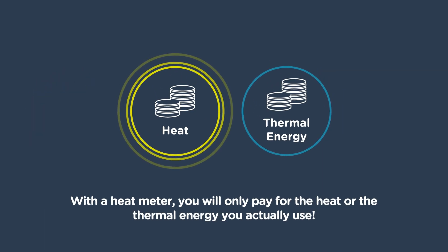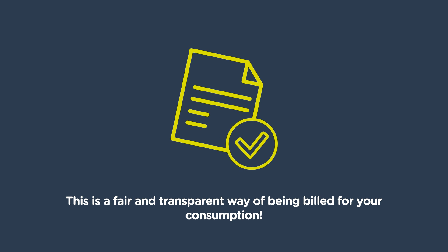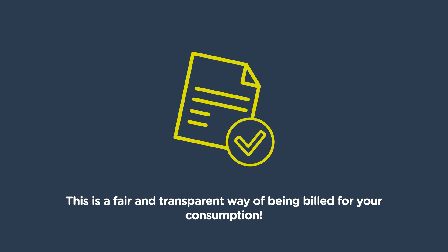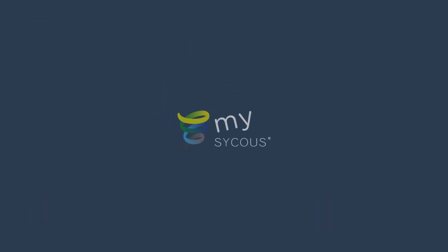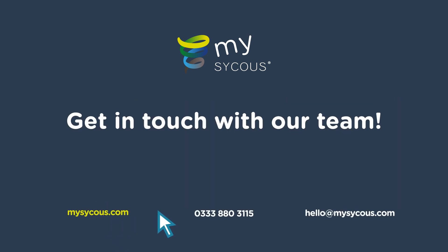With a heat meter, you will only pay for the heat or the thermal energy you actually use. This is a fair and transparent way of being billed for your consumption. Want to know more about tariffs or how a heat network works? Get in touch with our team.